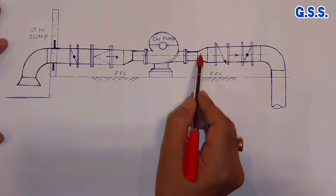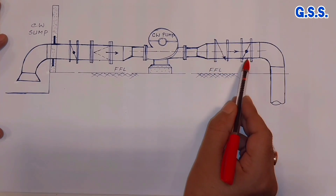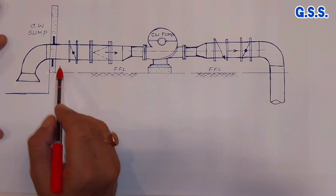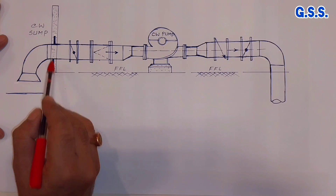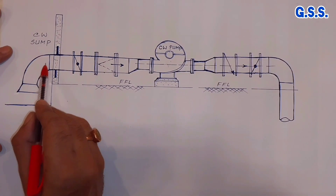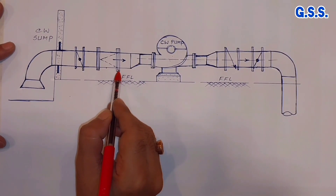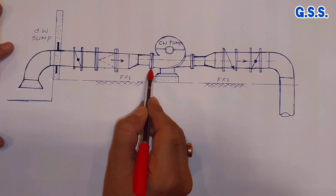And on discharge side, this is expander, then non-return valve or check valve, then isolation valve. Suppose the line is going underground. In this scenario, the suction line is embedded with puddle plate like this in RCC wall of cooling water sump. In this configuration, when we tighten the flange joint of any valve or flange joint of any strainer, then huge load will come on pump nozzle.